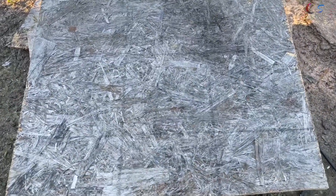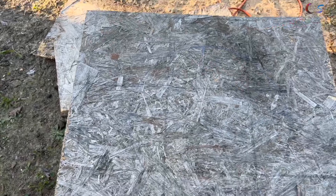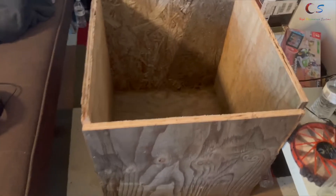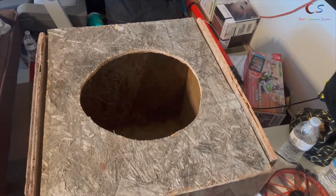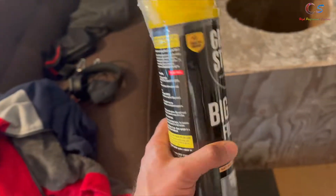I've marked out the circle for the speaker hole and I'm going to go ahead and cut that now. The box is coming out pretty nicely, but unfortunately it's going to have lots of air gaps. I found some foam sealant in the shed though, so we'll use that to fill up any gaps and see if that helps.